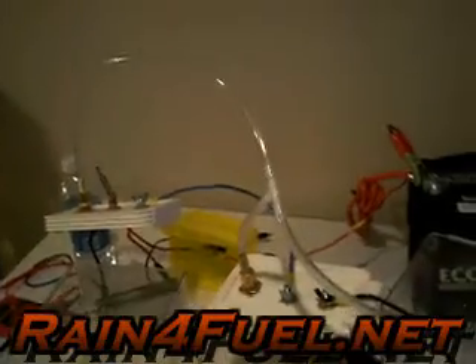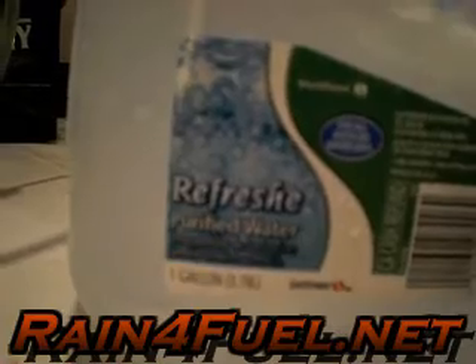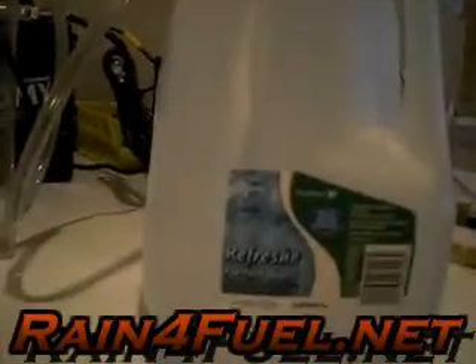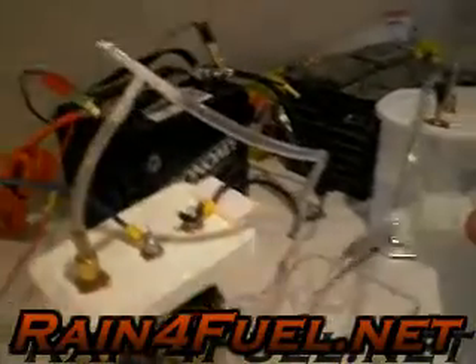Okay guys, let's try this again. This is Jeff Sokol with rainforfuel.net and Aquarian Energy. What we're doing here — I'm going to prove to you beyond a shadow of a doubt that these electrolyzers here with water, as you can see, purified water — I actually got this out of the tap, pure tap water from my bathroom here in my basement in Denver.